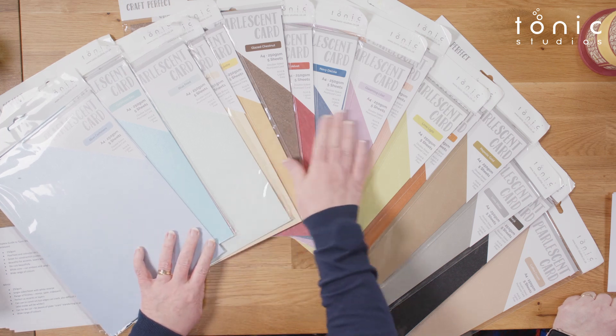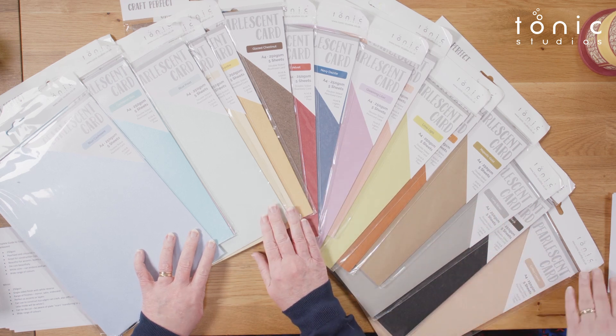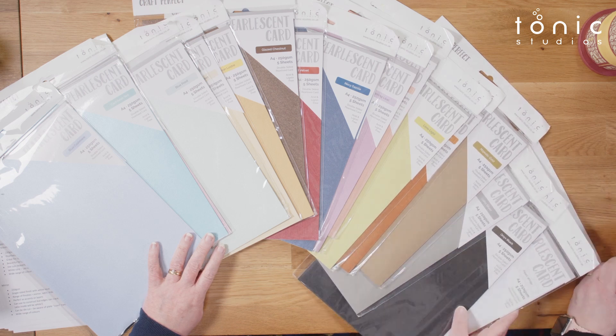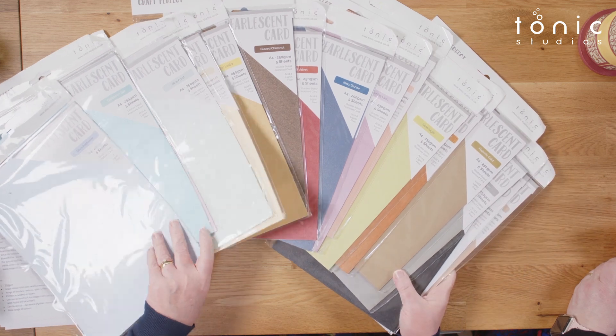We've got a beautiful range of colours — from very subtle colours to jewel colours. You've got gold, silver, red velvet, navy dazzle, jet black, and pearl white. Every colour is in the range. It's a beautiful range we use a lot of. I tend to think of it as quite wedding-y — I always used pearlescent card for my wedding invitations. It could also be a card blank. It's strong enough because it's got that coating. You're not going to use it for a quick thank you card, but you may well use it for a wedding card, special anniversary, or special birthday.